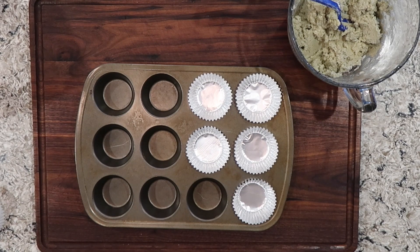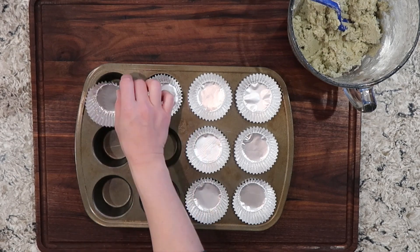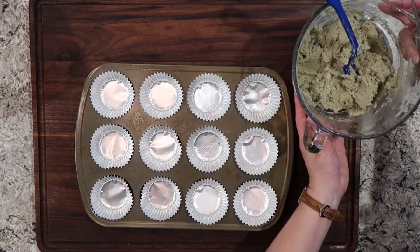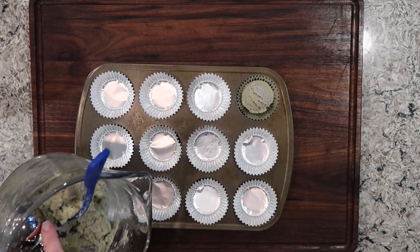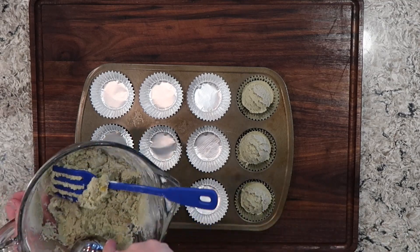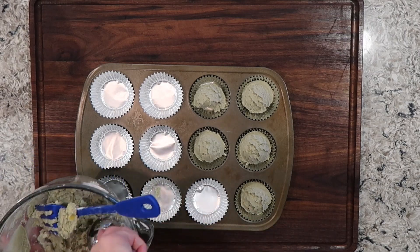I'm using aluminum liners here. You can use the paper kind or the silicone ones. I find the silicone ones to be very tricky to release the muffins even after they have completely cooled, so I usually stick with the foil versions or the paper liners. I'm going to use an ice cream scoop or a cookie scoop to evenly distribute my batter amongst all of my muffin liners.